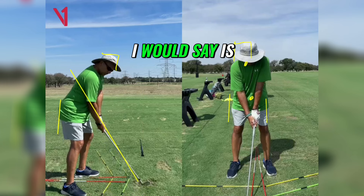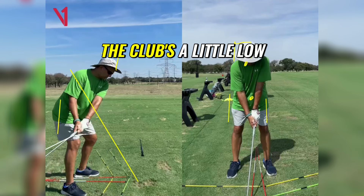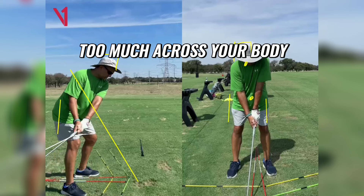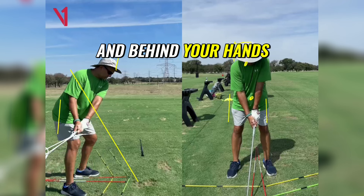The first thing I would say is as you take it away the club's a little low and on the inside. If anything your left arm's maybe a little bit too much across your body, the club head is definitely too low and behind your hands at P2.